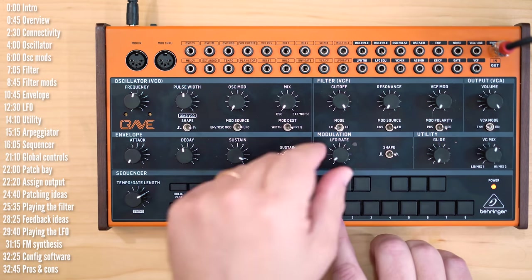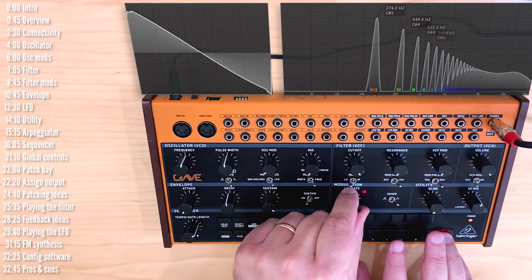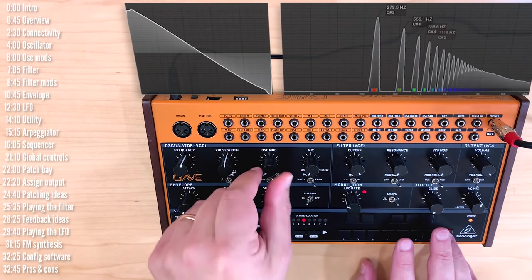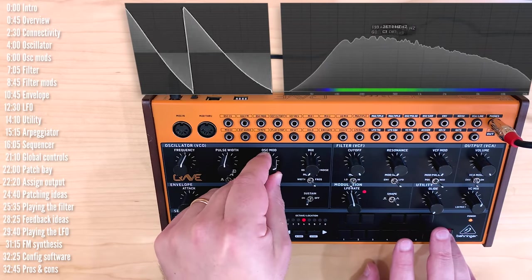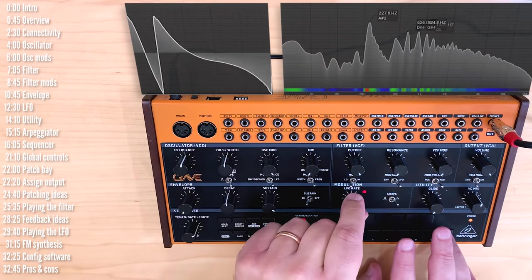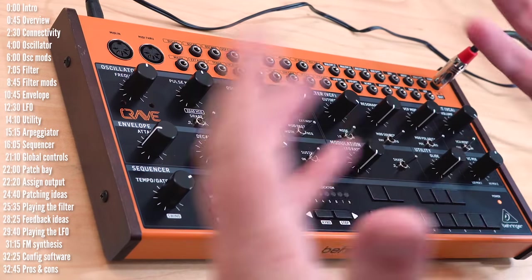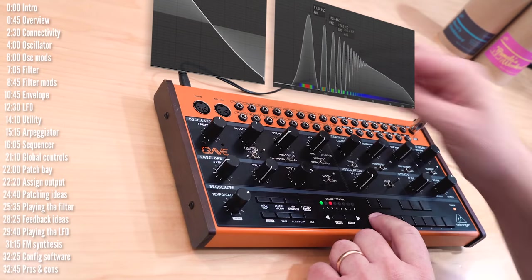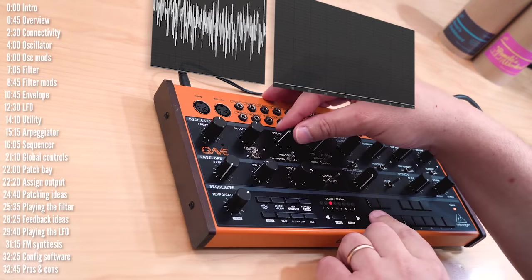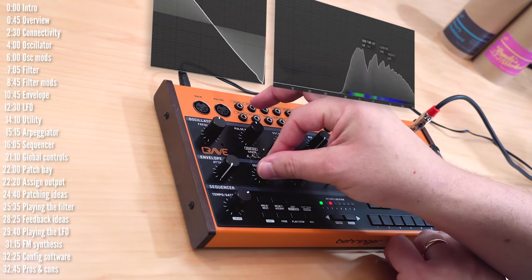You can modulate the frequency with the LFO, which can go from a gentle vibrato all the way to harsh FM sounds. You could also use the envelope as a mod source, which can do plenty of things — anything from a simple pitch bend all the way to laser beam-style sounds if you wanted.